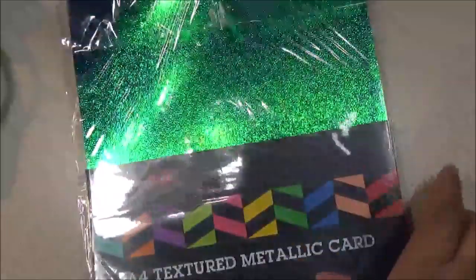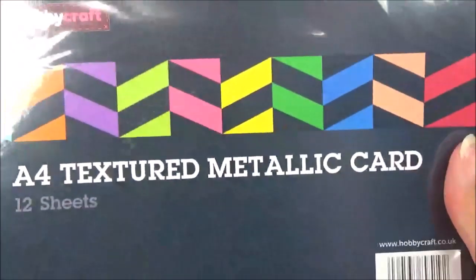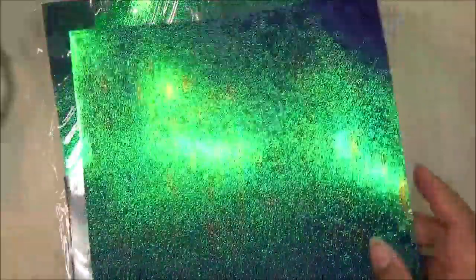I have some really pretty metallic paper. Look at that, so gorgeous. It's like a bluish green tint, and it comes in 12 sheets. As you can see, it says A4 Textured Metallic Card. I did use some of it and I'll show you what I did with that in a moment.